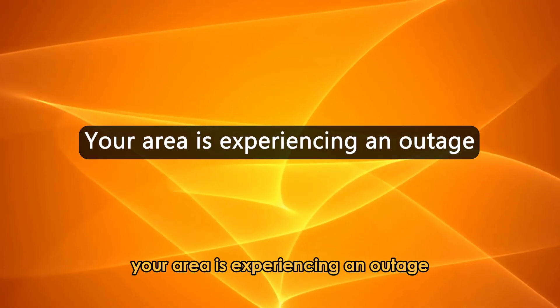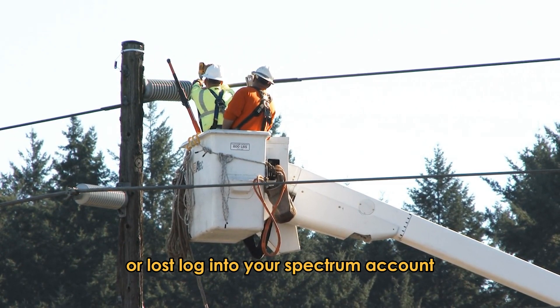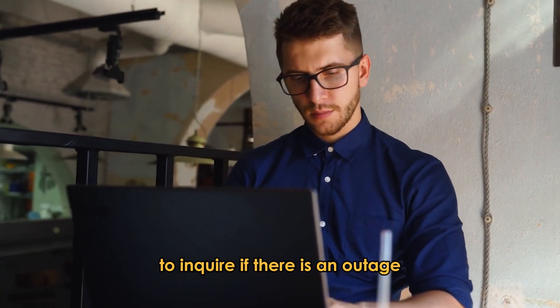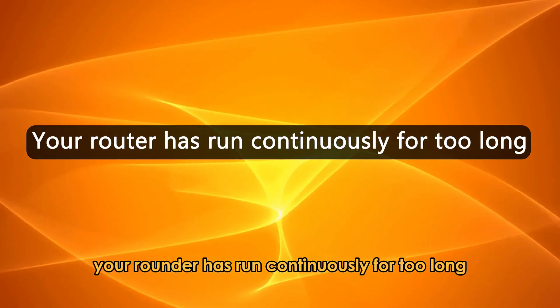Your area is experiencing an outage. An outage in your area may be causing internet connectivity to be minimal or lost. Log into your Spectrum account to inquire if there is an outage or if maintenance is ongoing. If this is the case, wait for Spectrum to fix the issue.